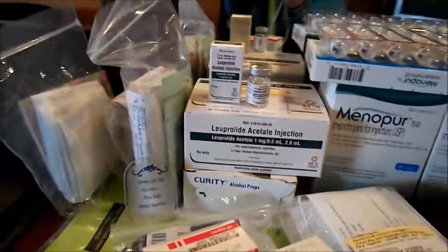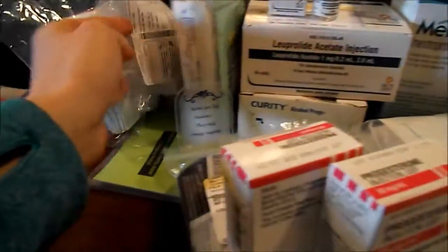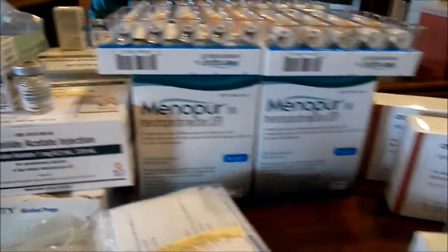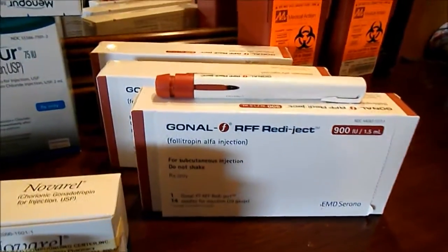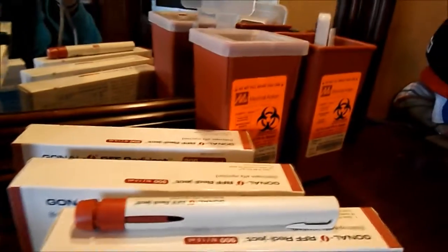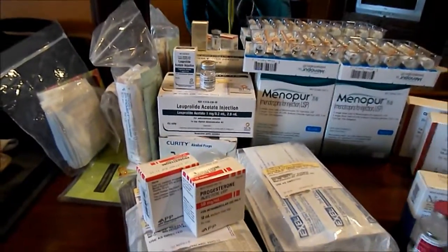That's everything: the Lupron, progesterone — I still have more progesterone left from last time — Menopur, the Novarel, and the Gonal F in my sharps container. But that's everything. So we're getting there. Really exciting. Bye!